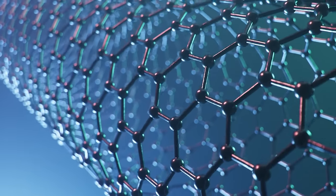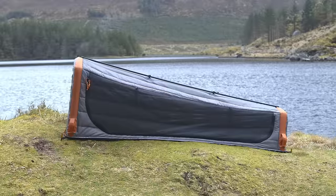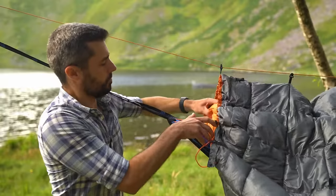We started with graphene, an incredibly efficient and powerful thermoregulator. But we didn't just stumble upon it — we already used graphene in some of our other Kula tents. This is where the idea for the Kula Blanket came from.